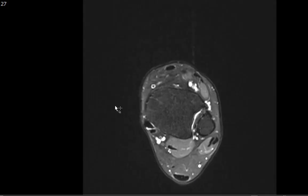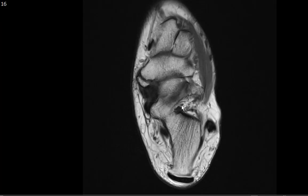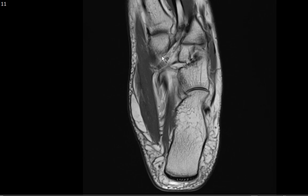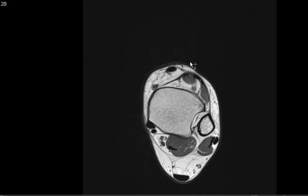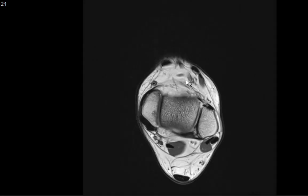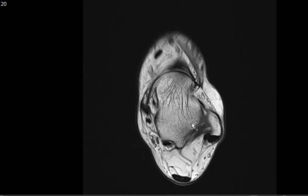Finally, look at the proton density image to evaluate muscular bulk and review the marrow again. The os navicularis is again seen forming an articulation with the median eminence of the navicular. That essentially is my approach to evaluating MRI of the ankle. We covered the osseous structures, the cartilaginous structures, all of the tendons, the ligaments, the muscles, and the neurovascular structures. I hope that's given you an adequate review of what to look for when evaluating an MRI of the ankle. Thank you so much for your attention.